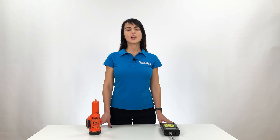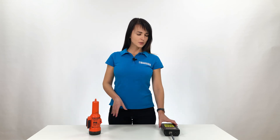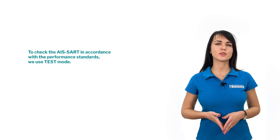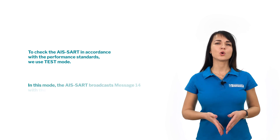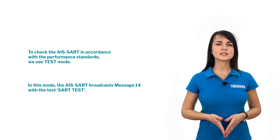To perform the annual survey of ASART, an inspector should be equipped with specialized test equipment capable of testing all the parameters of ASART, like we have today. To check the ASART in accordance with the performance standards, we use test mode. In this mode, the ASART broadcasts message 14 with the text "SART test".